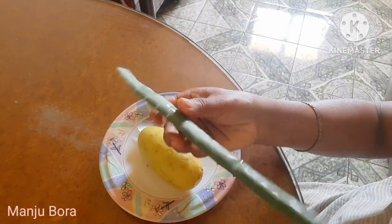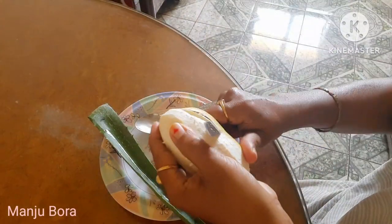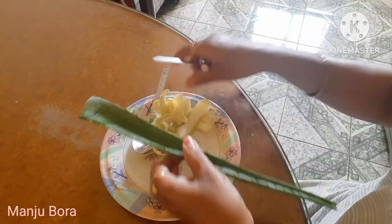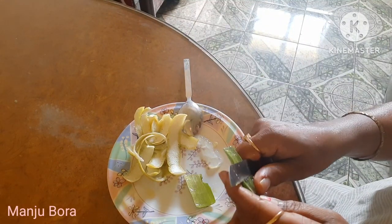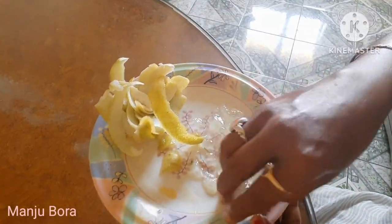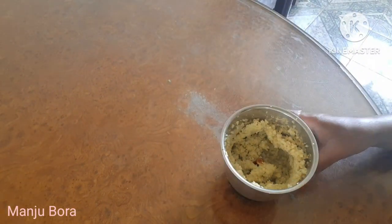I will add this to the pan. I will add the whole thing and I will add the gel to it. I have a little bit of the gel, so I will add it. The gel is super hot and I will add it.